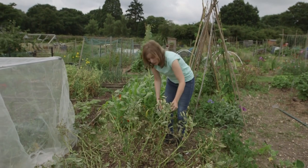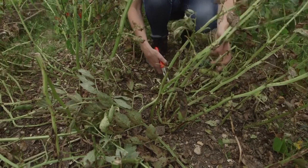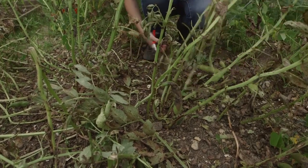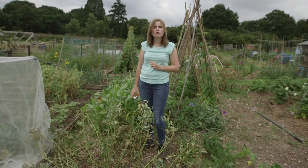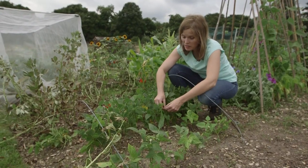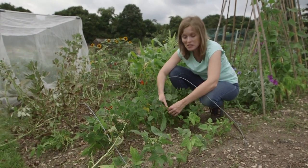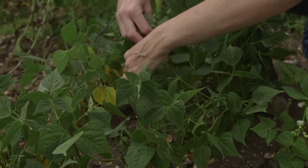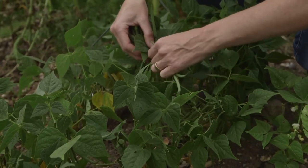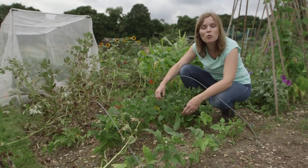When your broad beans and peas have finished harvesting, it's time to cut down the stems and throw them in the compost heap. Make sure you leave the roots in the ground though, as they'll be fixing nitrogen which will help feed the next crop. The first of the tender veg planted back in late spring are now ready for picking — these dwarf beans are fantastic, producing a huge crop, but be careful as with all those leaves it's very easy to miss the masses of beans forming beneath.